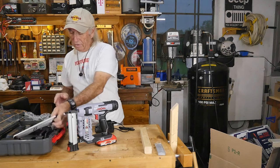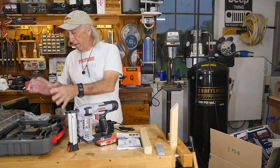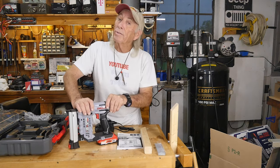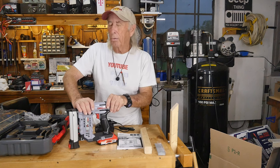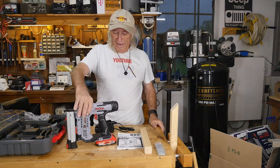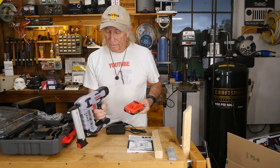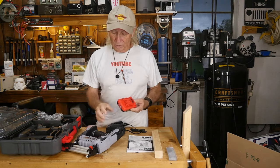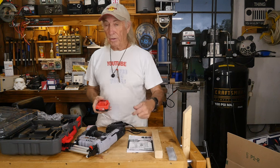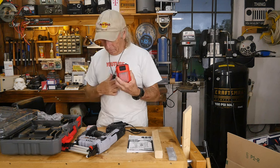The case is cool because it has a spot for brad nails, so if you keep everything together, when you get the gun out you don't have to go looking for the brad nails. Always take the battery out if you're not going to be using the gun. The light in the front seems to stay on as long as the battery is engaged, so that's another reason to remove the battery. Also for safety — someone could put their finger on the trigger and have the gun go off.